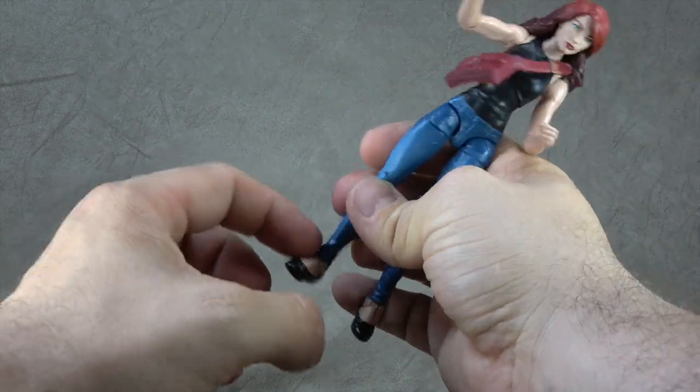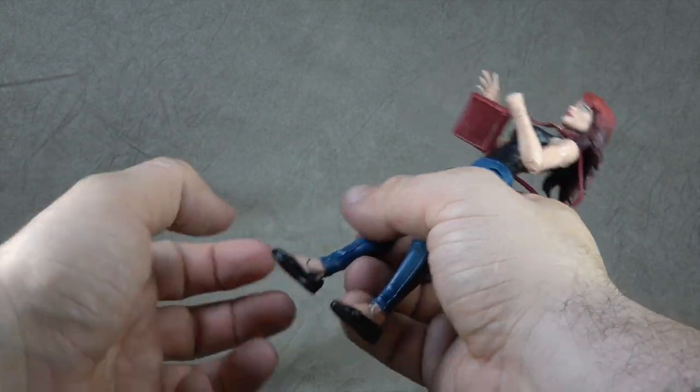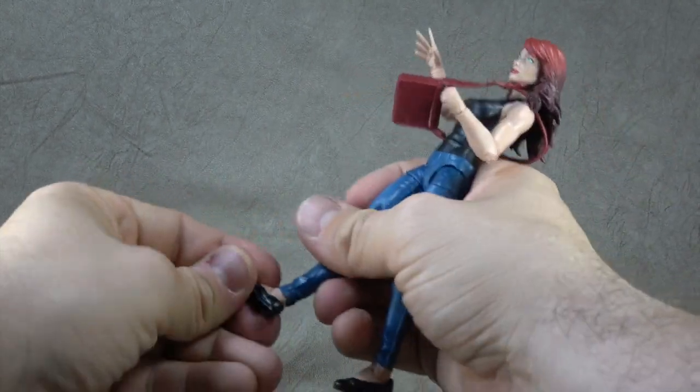It's just the peach color that's the flesh tone painted on the top. But it's okay. You get an ankle tilt up to there and down to there, and then you also get the rocker.